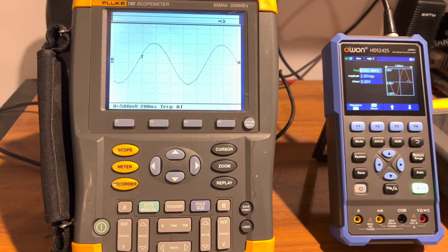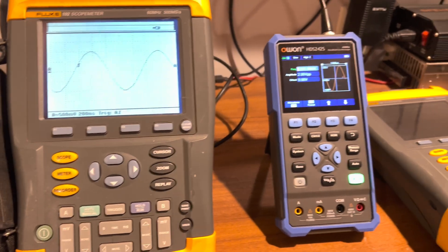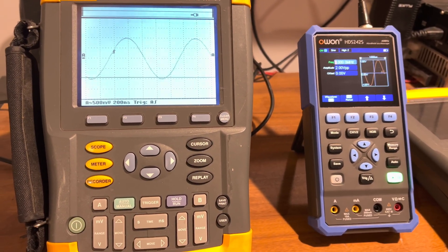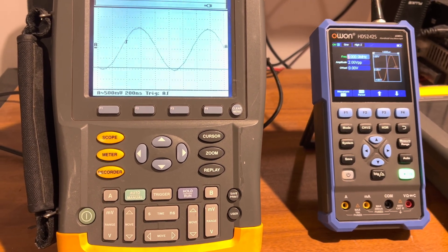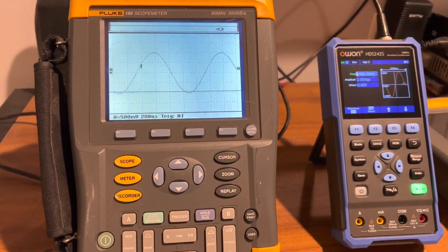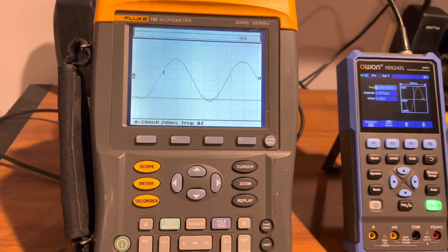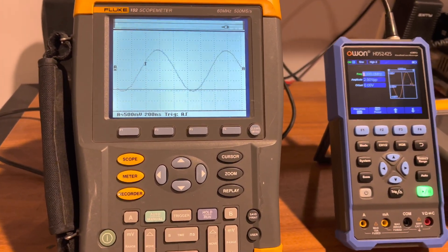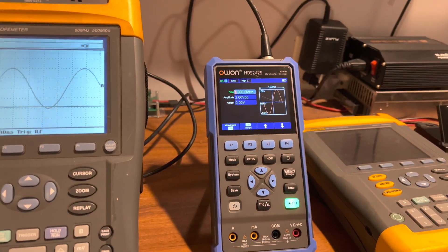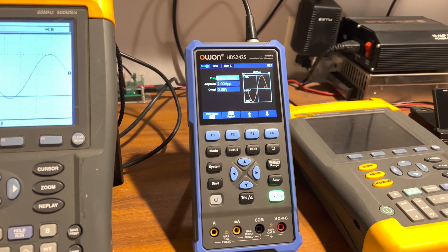This one was supposed to be the parts donor for the other one, and unfortunately it works. So I can't take a fully working scope and pull the parts out to make one good one — that would be a waste. Both ADCs and everything are working. See, there goes another line popped up again. They're probably all gonna pop back up, but that's what these displays do. Now I'm going to have to try to find another one of these.